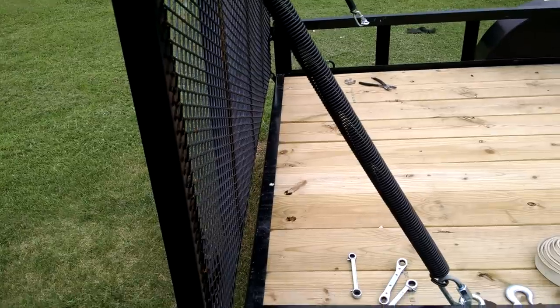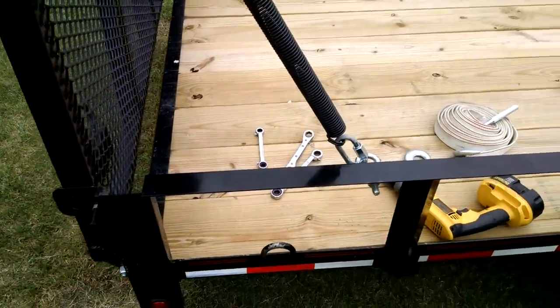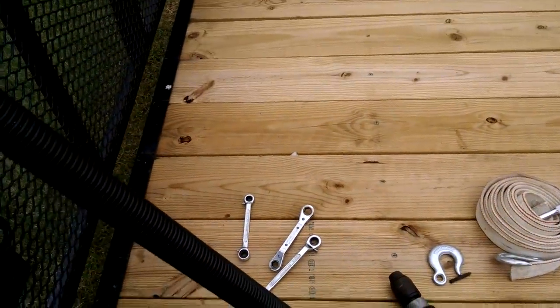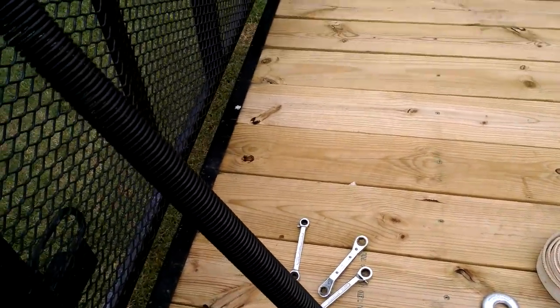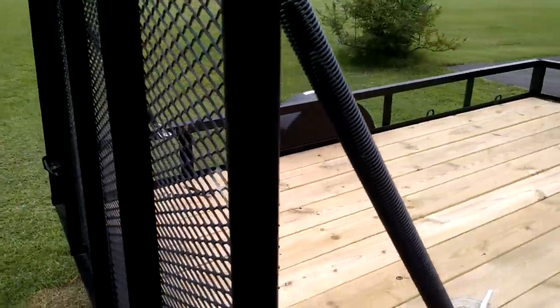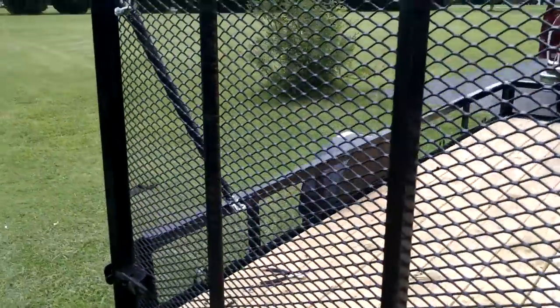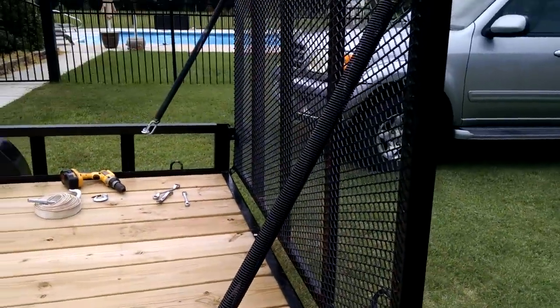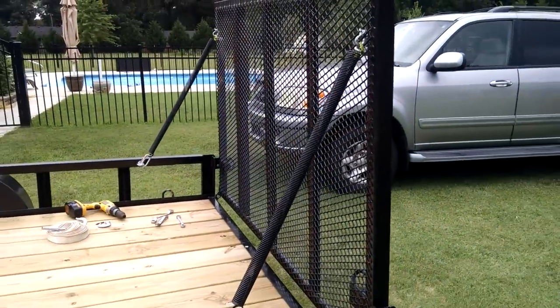Total: $25 for the two springs, a little bit of hardware — about $30 to $31 invested. Which is a whole lot better than the double barrel for $200 and the Gorilla Lift. So this is a poor man's version. All right, that's it.